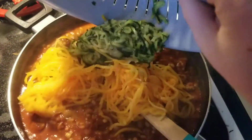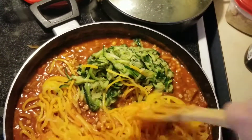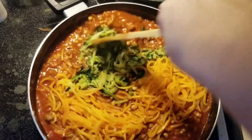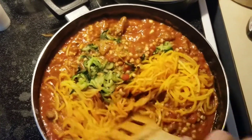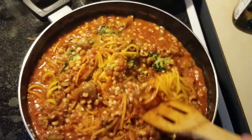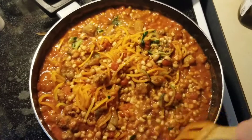Now we dump the noodles in and mix everything up. It's still a little icy but that's okay — it's going to simmer in the sauce for probably another 15 to 30 minutes, just depends on your preference. These vegetables can be eaten raw, so it's really up to you how long you cook them.